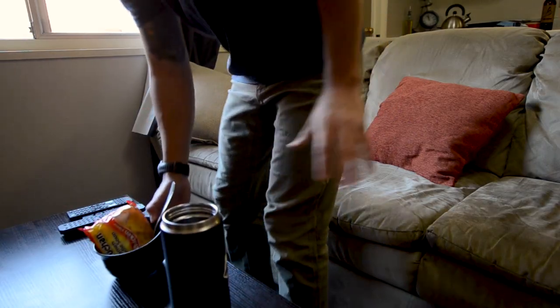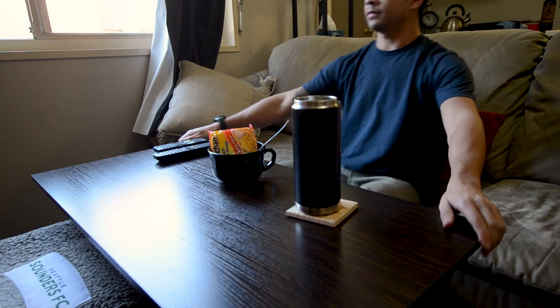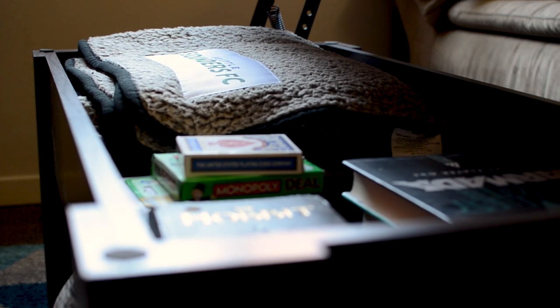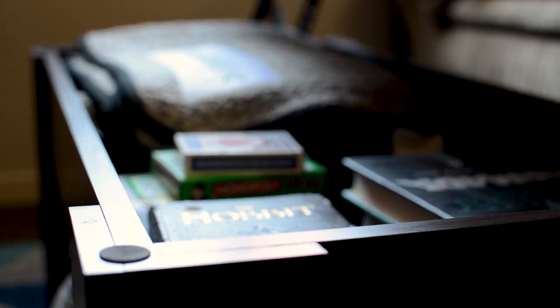Now let's go into the features of the Yahitech coffee table. Obviously the tabletop lifts up, providing a comfortable space for enjoying a meal or doing work from the comfort of your couch. Underneath there's a storage compartment with a depth of four inches, which is great for board games, books, and other miscellaneous items such as remotes and charging cables. As you can see, I can fit a small blanket under there that fits nicely.